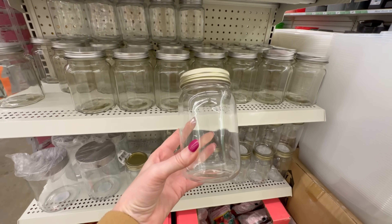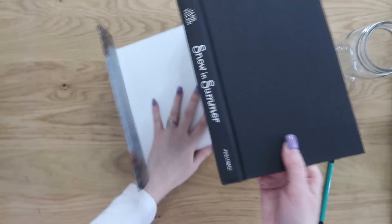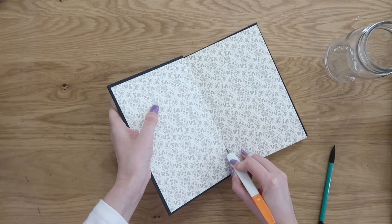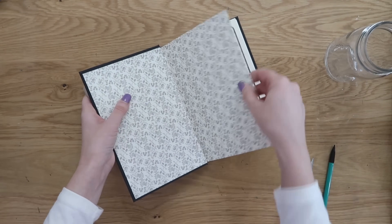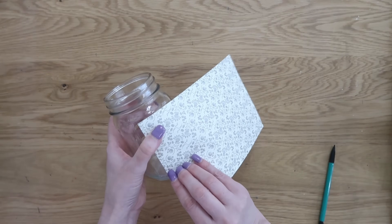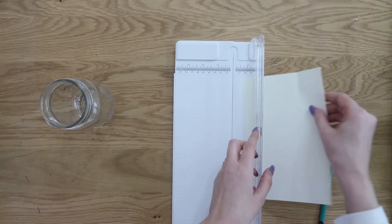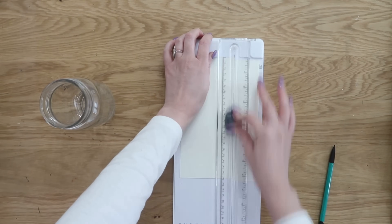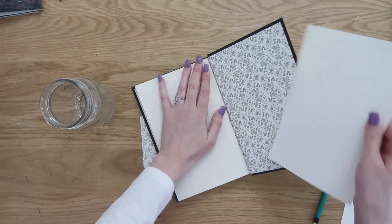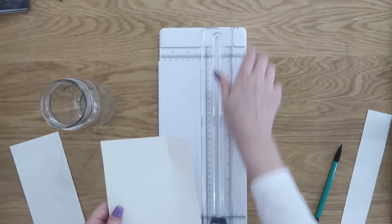Now I have a whole section dedicated to mason jars, but this one still goes along the lines of using a book. This book from Dollar Tree had a really pretty design on its inside cover. We're going to take an exacto knife and cut that decorative page out. You could also use scrapbook paper or computer paper here. Cut it down to the right height for the mason jar. The page didn't wrap all the way around, so I cut the back cover's decorative page too, cut it to the same size, and glued the ends together to make a longer piece that wraps all the way around the mason jar.